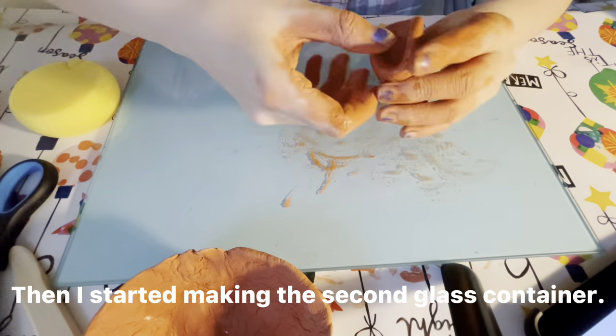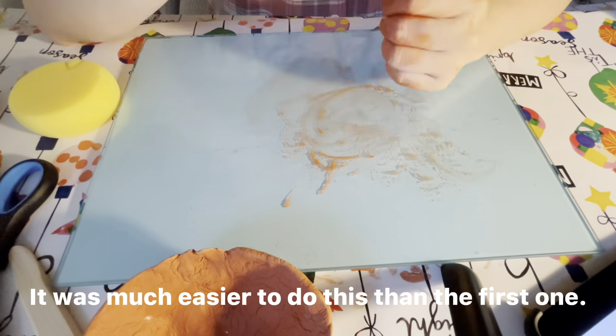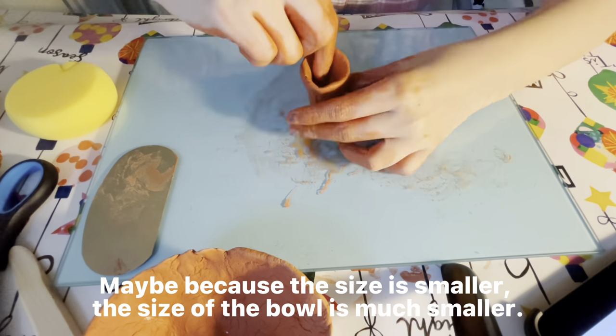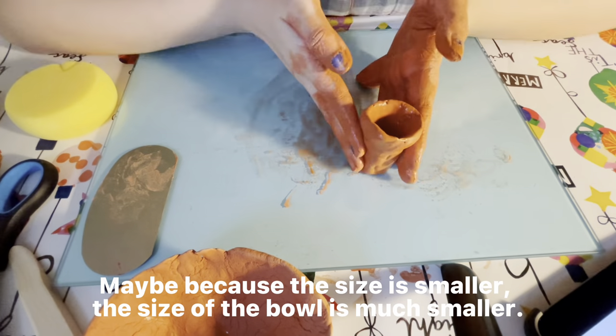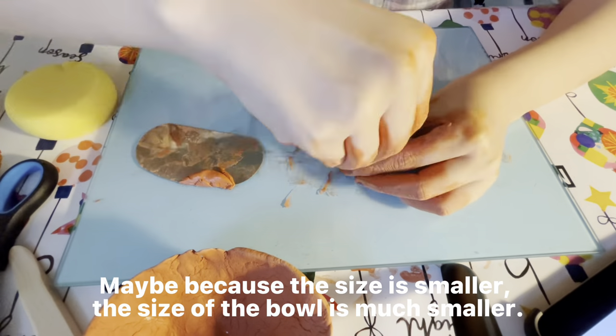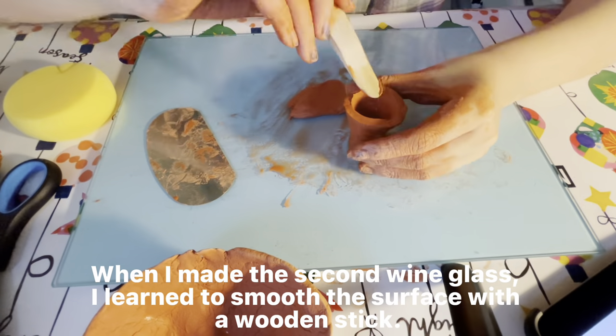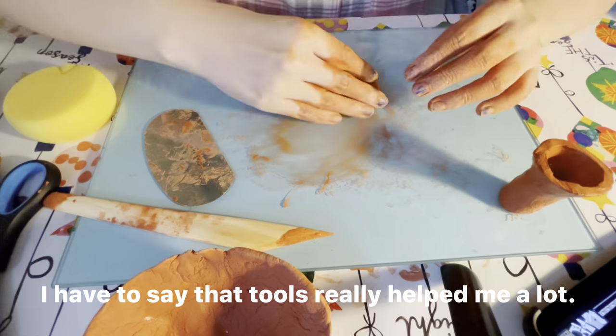Then I'm making the second container. It was much easier to do this than the first one — I think maybe because the size is smaller. I learned to use a wooden stick to smooth the surface, and using tools really helped me a lot.